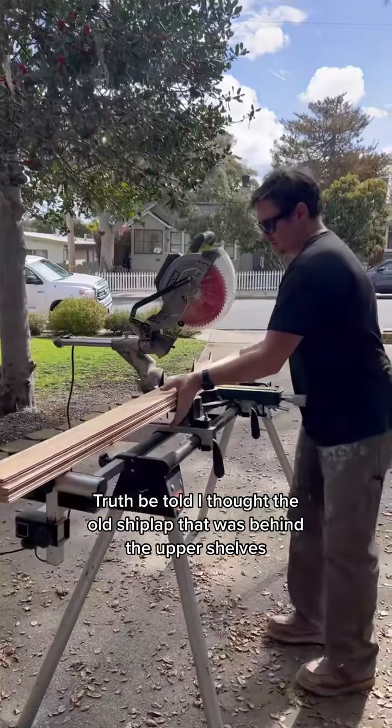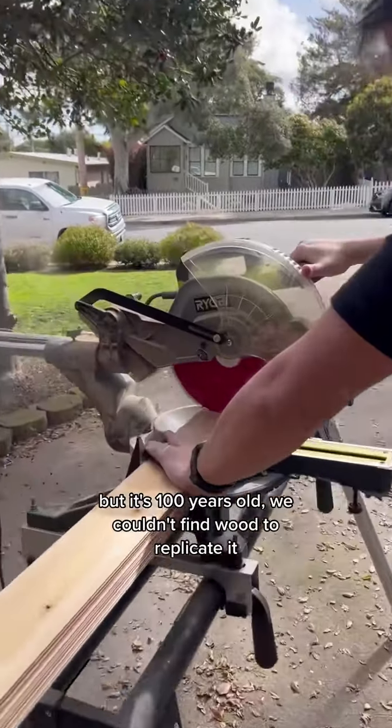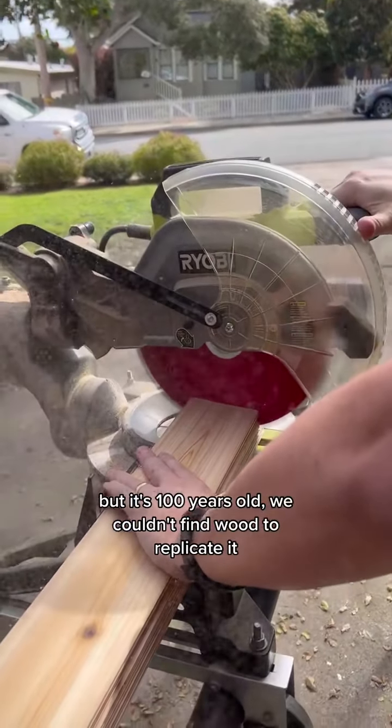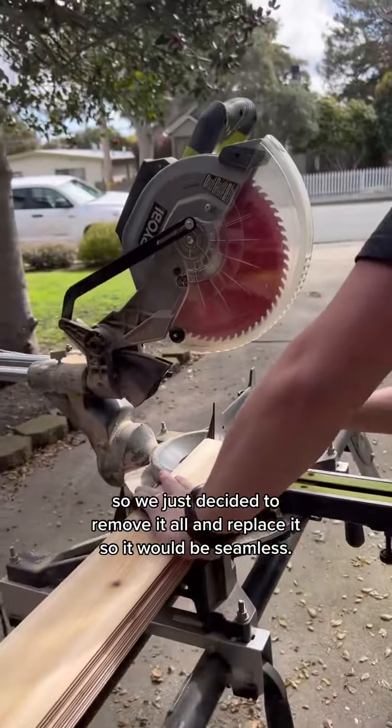Truth be told, I thought the old shiplap that was behind the upper shelves was really cute and in great shape, but it's 100 years old and we couldn't find wood to replicate it. We didn't want it to look patched in, so we just decided to remove it all and replace it so it would be seamless.